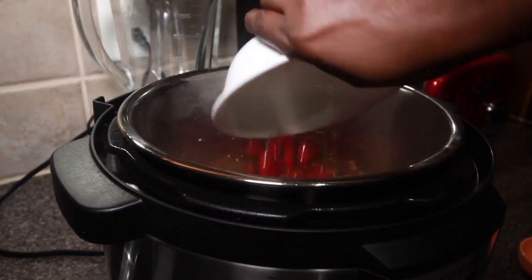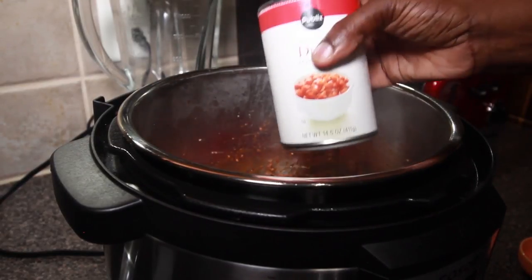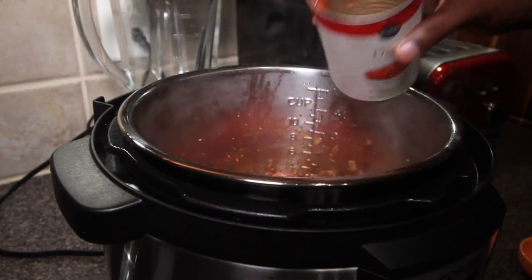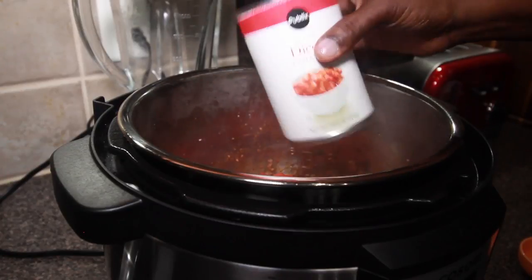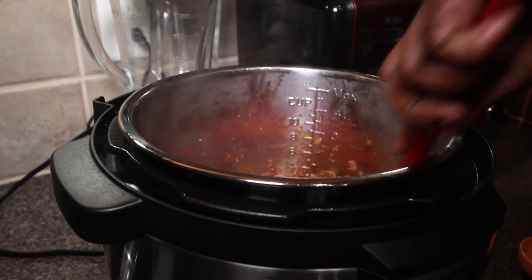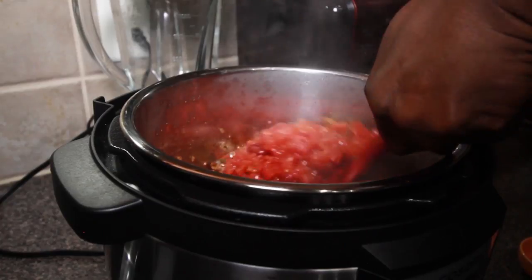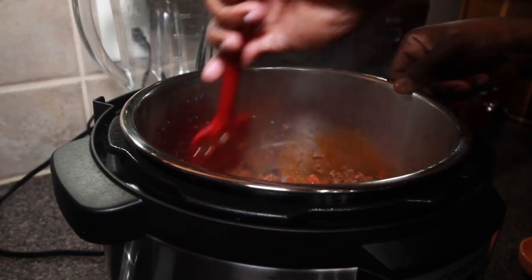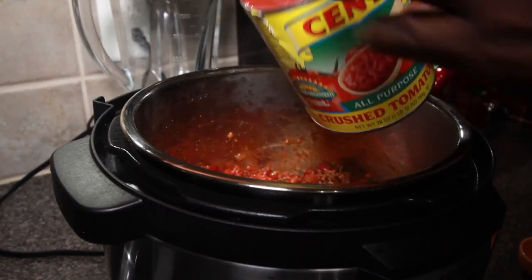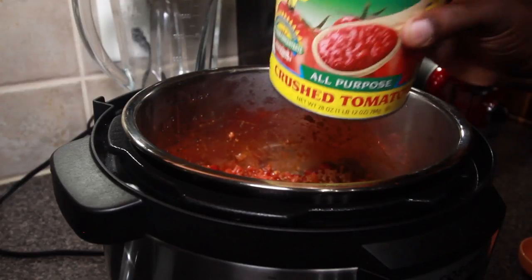Next are our canned and rinsed kidney beans, then we're going to add our diced tomatoes and give this a good mix, making sure the diced tomatoes are mixed in really well. Then the crushed tomatoes. Also off camera, I added a quarter cup of some really good beef broth.